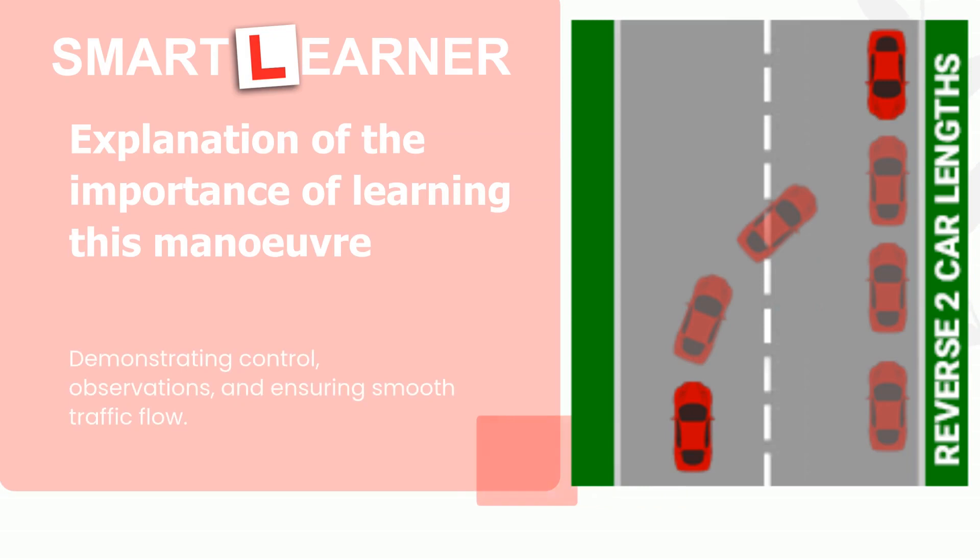Mastering parking on the right is a crucial maneuver, helping you demonstrate control, observations, and ensure a smooth flow of traffic.